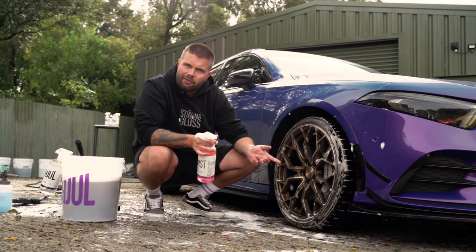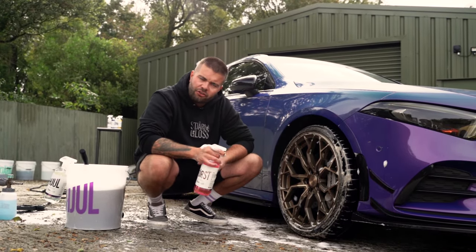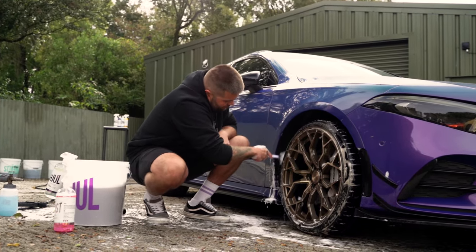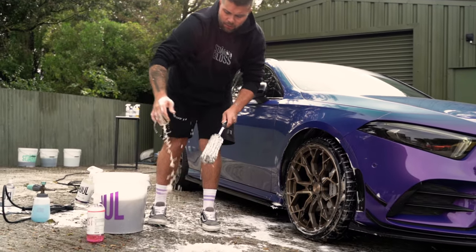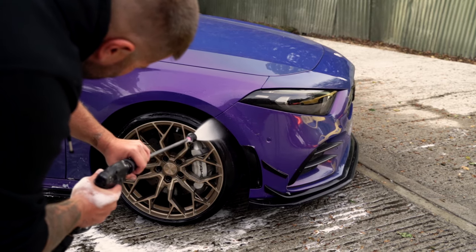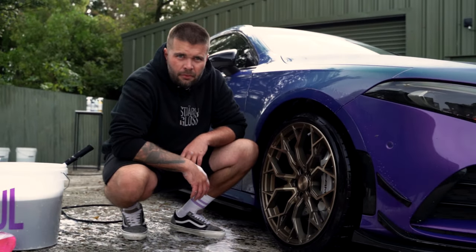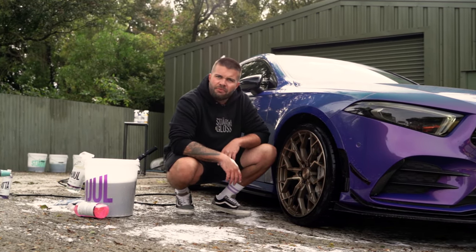Now the tyres don't need any more cleaning, so we're going to do the inner arches. You might be thinking that's got nothing to do with the wheels, but it is right next to the wheels — and if you've got a lovely clean wheel and a dirty inner arch liner, people are going to be judging you, me included. So, more citrus pre-wash in there, grab the barrel brush again and just scrub. Rinse all of that and work our way around the whole car. In 10 minutes, we've got a clean wheel, clean tyre, and clean inner arch.